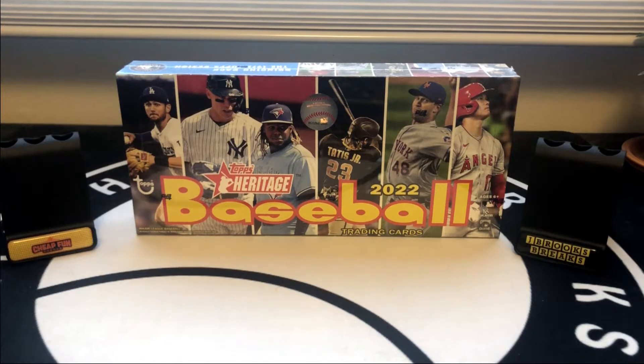What's going on everyone? Filthy Card Breaks here. Today we have the brand new 2022 Heritage Baseball.